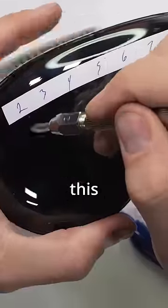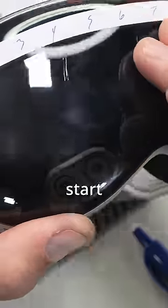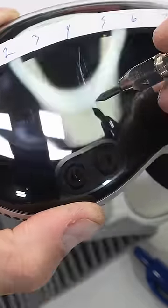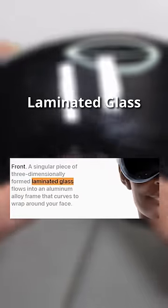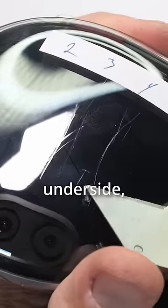I fully expected this front surface to be made from glass, but as we work our way up the Mohs scale of hardness, we start seeing scratches at a level 3 with deeper grooves at a level 4. Apple's calling this laminated glass on their website, but I thought the laminate would be in the middle or underside, like on a windshield.